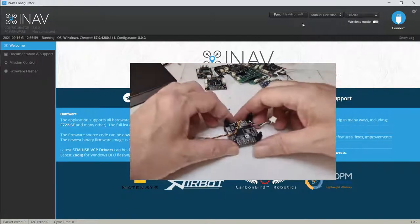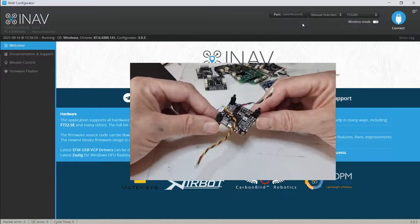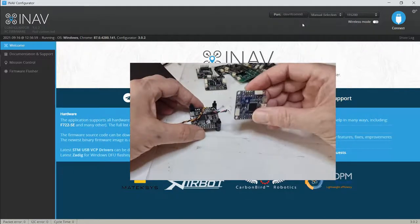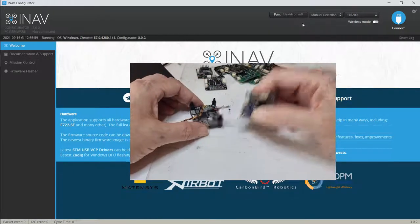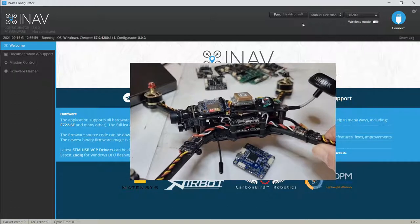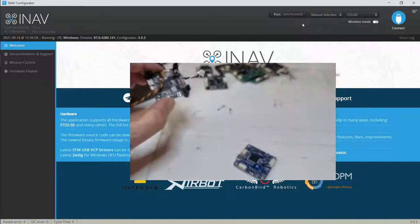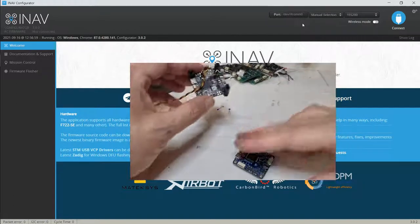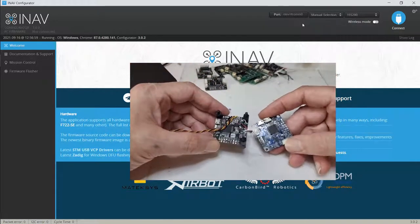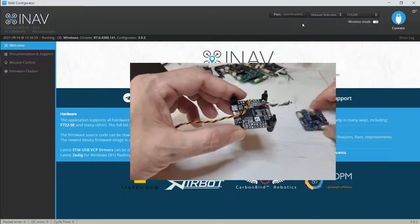In this video we're going to go over calibrating the flight controller for level flight. You may not always have a flight controller that's easy to calibrate — it might already be installed in your model and be a pain to pull out for a bench calibration. We're going to do quite a bit on the bench first, and this is the first part we'll be covering.